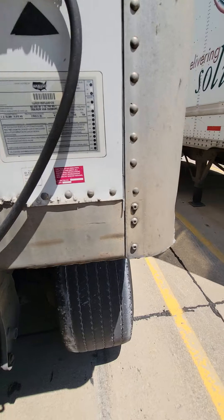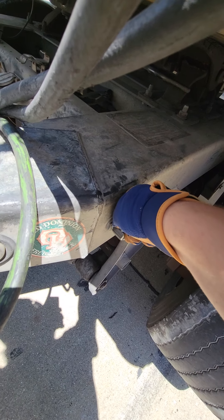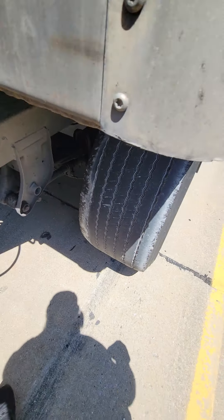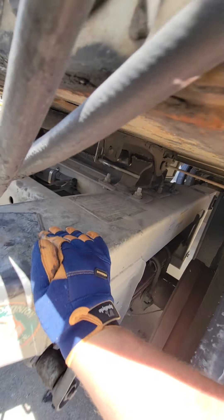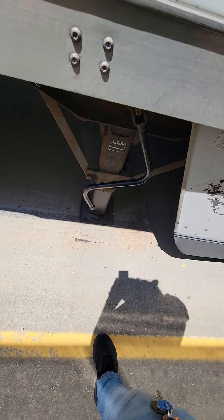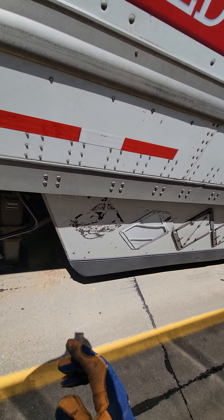All right, see this valve right here? You're gonna want to open or close it to where it's like this. Make sure your fifth wheel release handle is in. Then you raise your landing gear just like you normally would. And that's how you hook up a set of doubles.